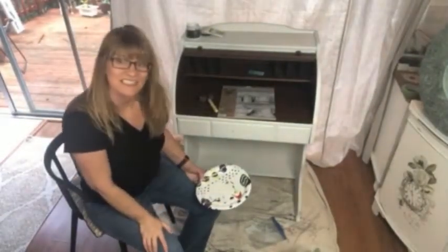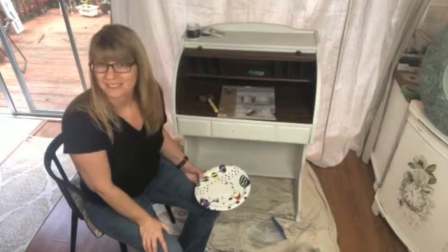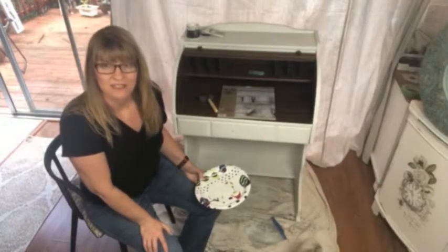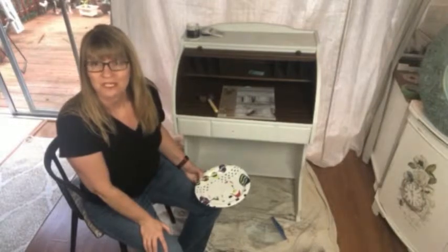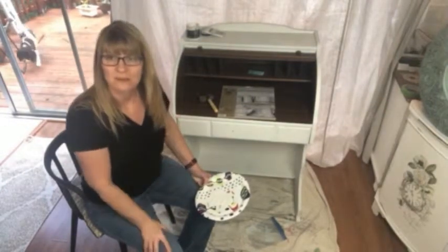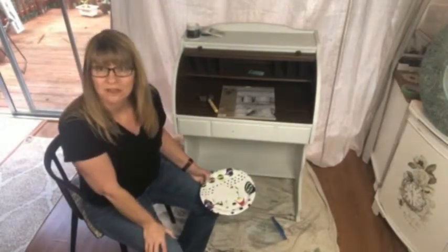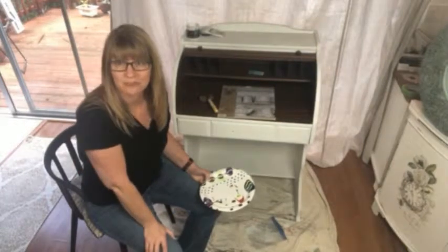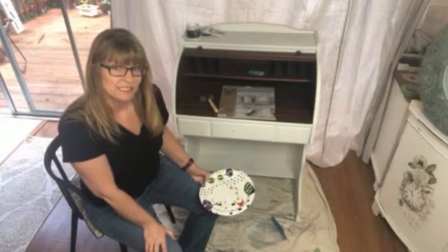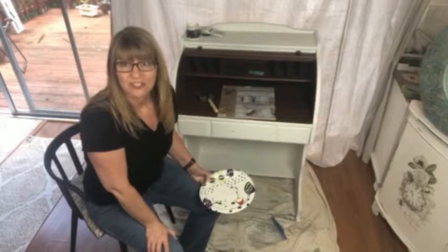Hey there, it's Cynthia Nessel at Create with Cynthia. I have a website and blog posts, and I also have a shop where you can purchase the products I'm using here today and some of the projects that I've completed. This is a new secretary desk that I picked up on Facebook Marketplace — that's where I get most of my furniture finds. Occasionally from the Goodwill or secondhand store, but I find Facebook Marketplace to be super easy, fast, and you can negotiate.